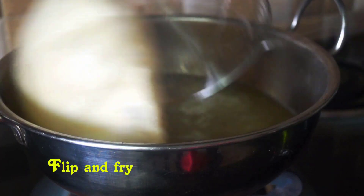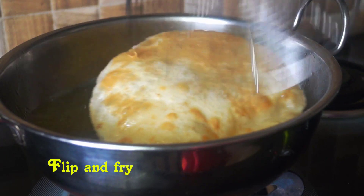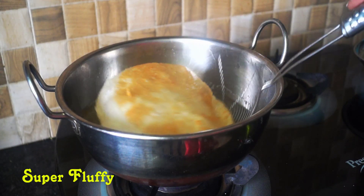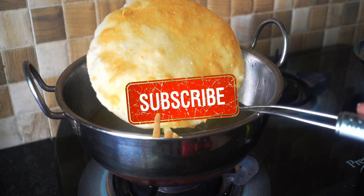Keep an eye on it. Friends, if you like this recipe, share, comment, and subscribe to our channel.